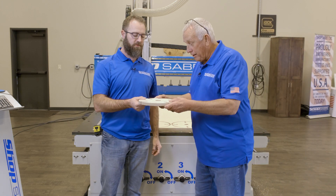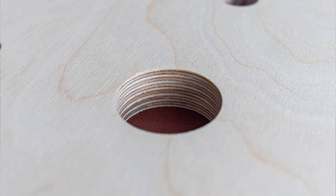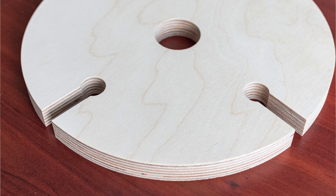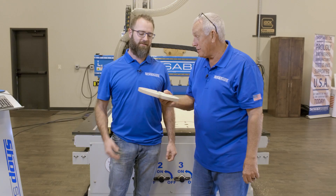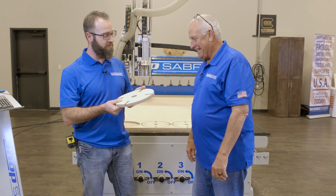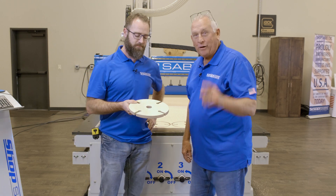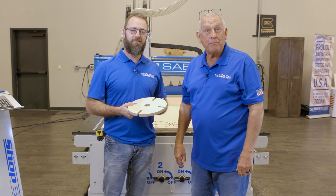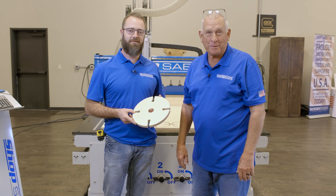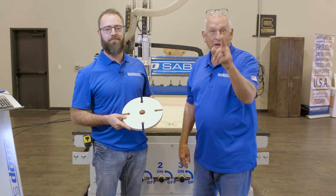Hey Sean, how did our part come out? Looks great! Oh wow, look at that — that's unbelievable. The edge finish is perfect. I just love Baltic Birch. You know what's crazy? This started as just a sketch on a piece of paper and that came out nice. You did a great job on that. We put a two-flute mortise or compression bit from Vortex in there — the machine, the edge quality, it did it on its own. Well, I hope you enjoyed the video. If you'd like to see more videos like this, be sure to subscribe to our YouTube channel. You can contact us at ShopSaver.com and follow us on social media at Facebook and Instagram. Thank you for watching.